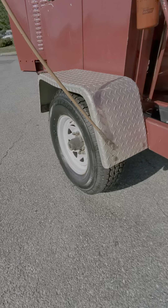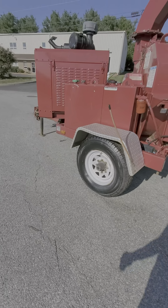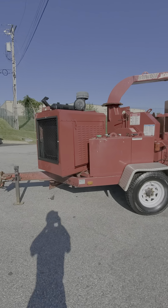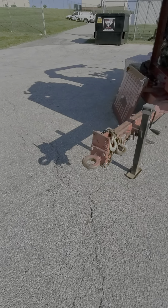It's got really good tires on it. It does have a pencil hitch, so if you're buying this thing please have a pencil hitch receiver on the back of your truck or SUV.